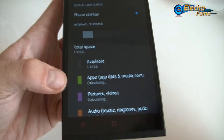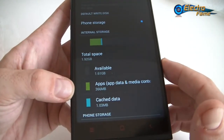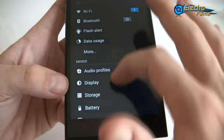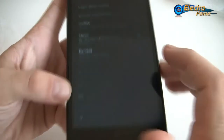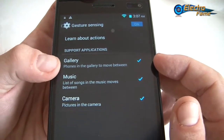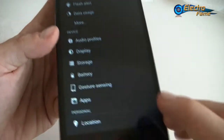For storage, this phone has 1 gigabyte of RAM and 8 gigabytes of internal memory. We'll check the AnTuTu benchmark shortly. The battery is 3200 mAh as already mentioned. For gesture sensing, it works only in Gallery, Music, and Camera — not on the home launcher — and we'll check that out later.